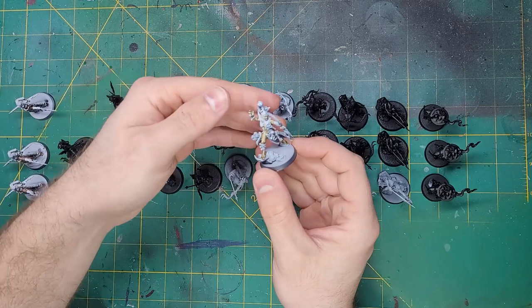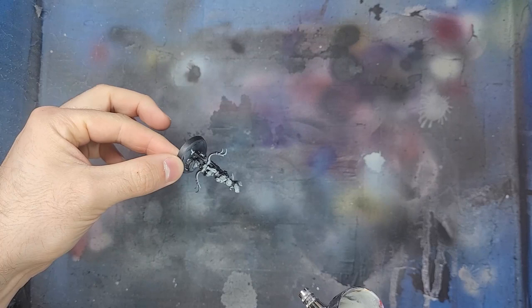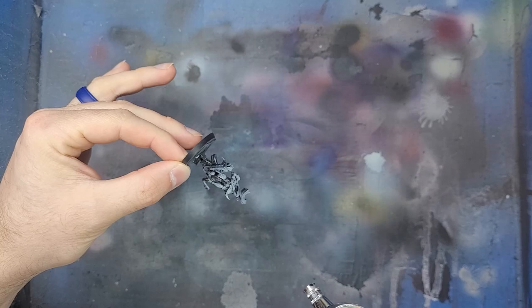Hello and welcome to Miniage Painting. Today I want to share my process of painting up 33 Bliss Barb Archers for a commission I am working on. I'll also share some tips for fighting through painting burnout that many of us deal with in our mini painting journeys. Let's get started with painting these guys and gals.